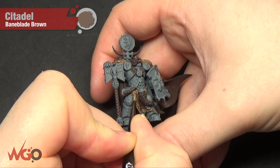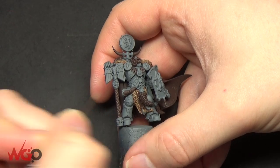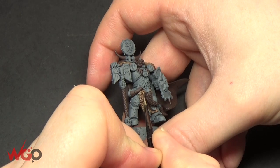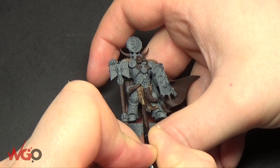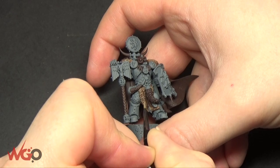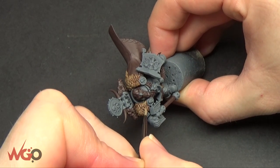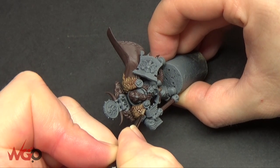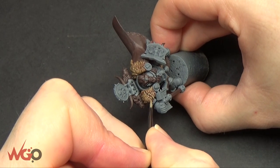Now we're going to go over with a highlight of Bane Blade Brown. You can either dry brush this on the fur or you can pick out individual clumps of fur, which is what I'm doing now. If you're going for the speedy option, dry brushing at this stage is definitely your best bet — you can always tidy up the armour around it if you get any on there by mistake. This cloak's fur is easy to pick out; some older models are not as easy and dry brushing would be better.